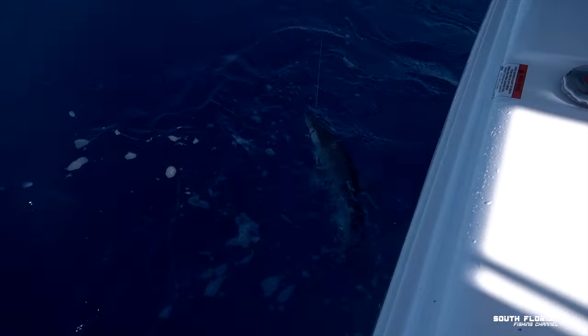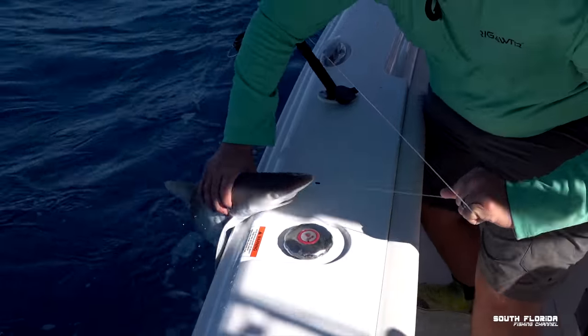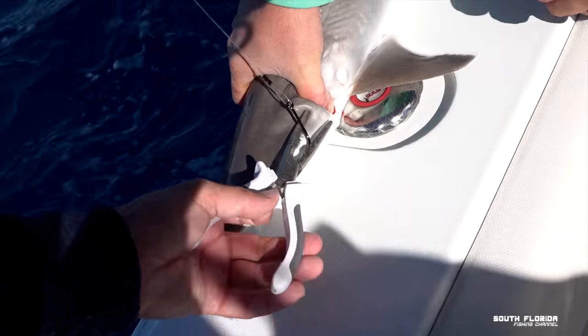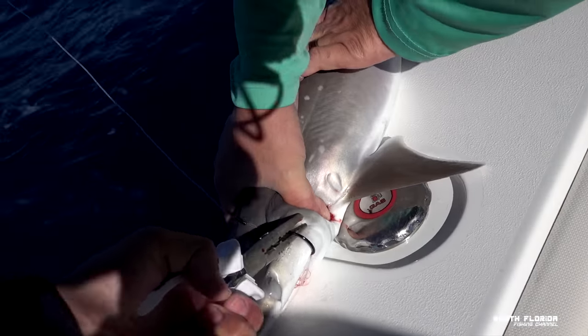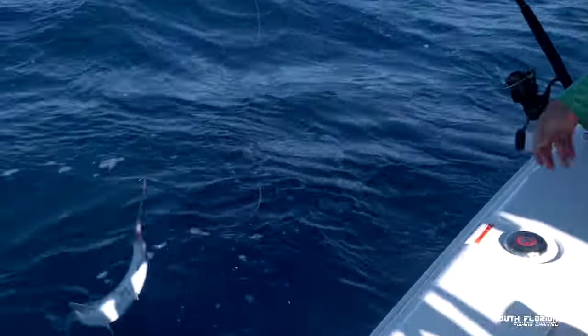That is until we saw that he caught himself a beloved reef shark. But Mike was quick to grab him and hold him down while I pull the hook out like a dentist from my childhood. And then we put him back where he came from.